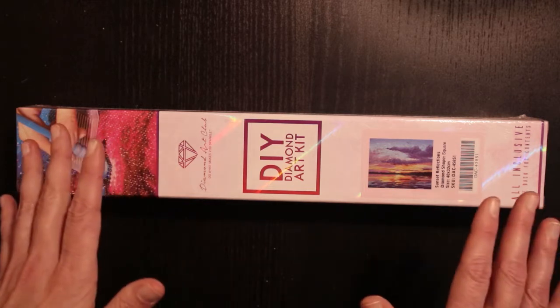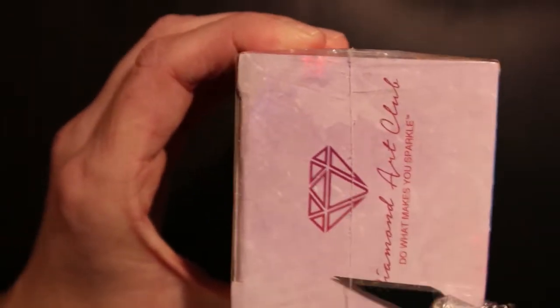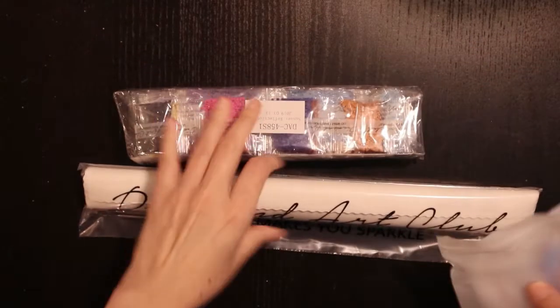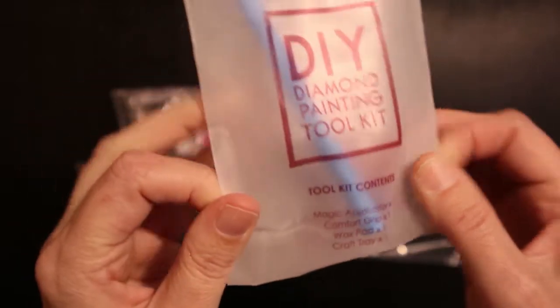Anyway, let's stop talking and let's get into this thing. It's a small kit so we're able to look inside the box. It doesn't say if it's round or square, so it's a bit older. Let's take a look in it — what do we have here?